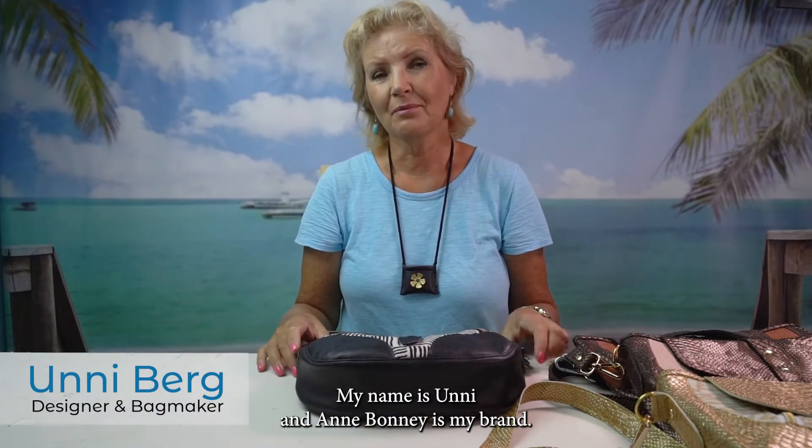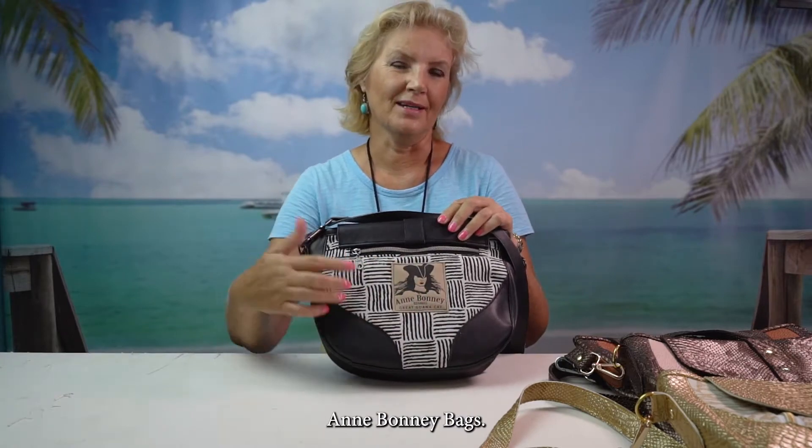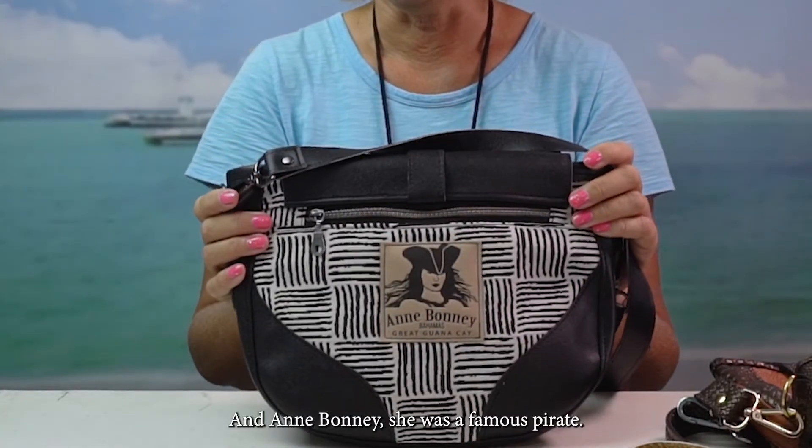My name is Uni and Anne Bonny is my brand. This is my label, Anne Bonny Bags. Anne Bonny was a famous pirate.